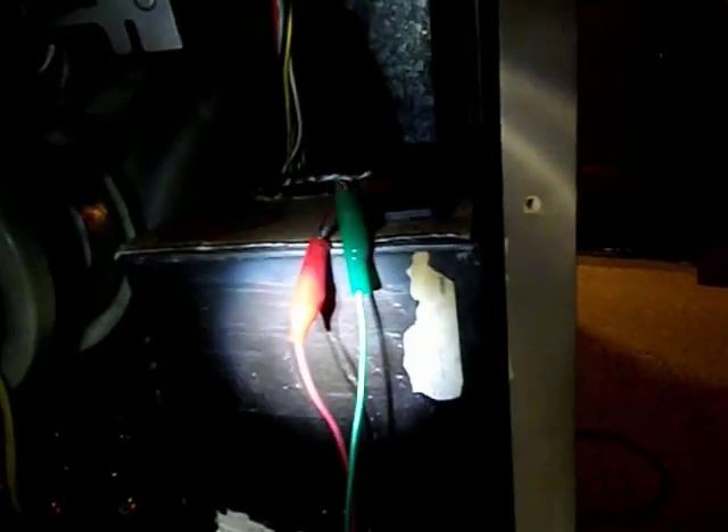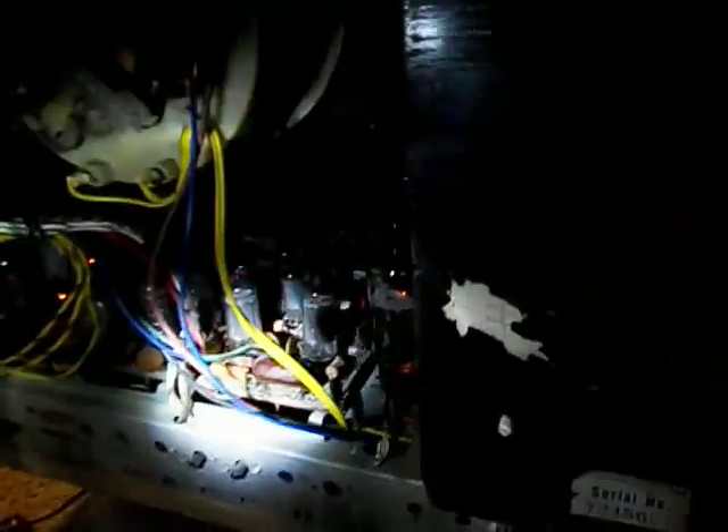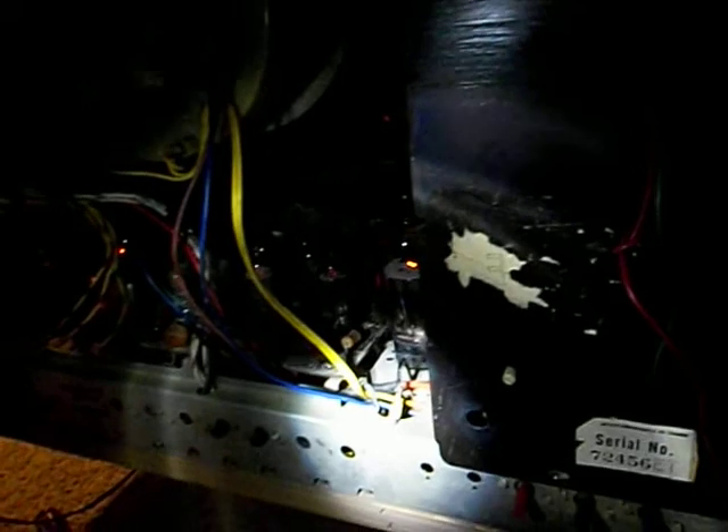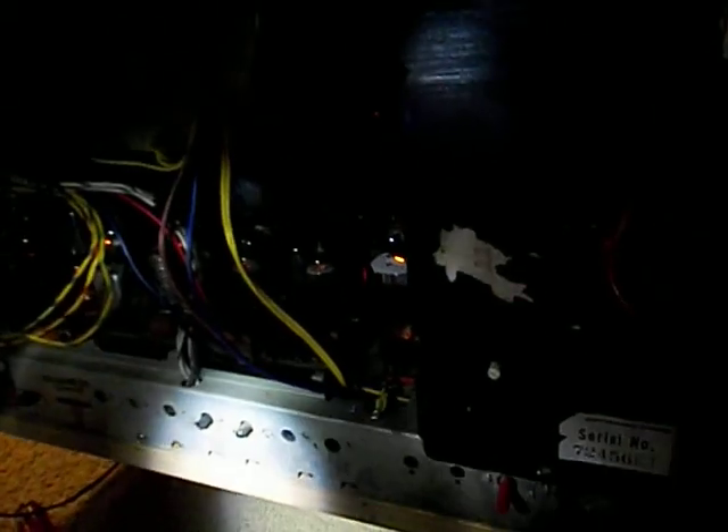My goal is that for all my vintage TVs, I'd like to incorporate some kind of active cooling on the flyback just to preserve them. I might even put a cooling fan in the general chassis area to blow the hot air out and try to keep everything a little bit under control.